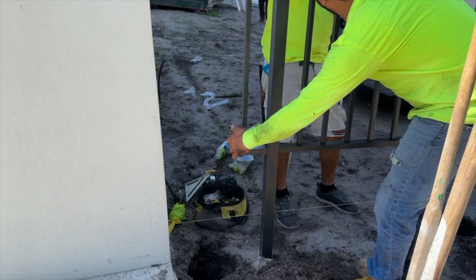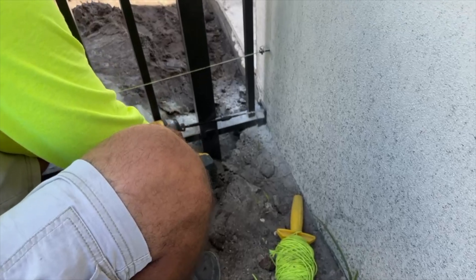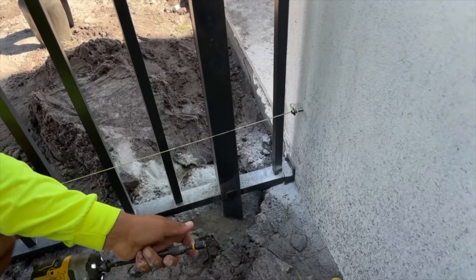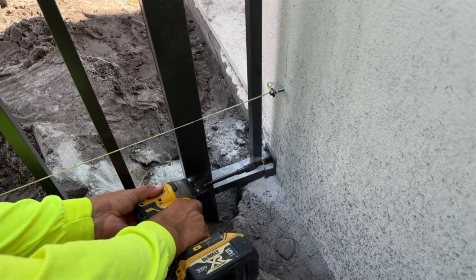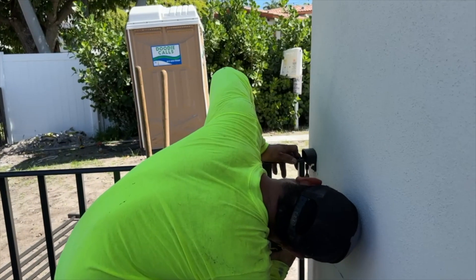Receptacles are added to mount the fence to the wall. Concrete anchor pilot holes are drilled to hold the top and bottom receptacles. The fence is leveled into the receptacles and a set screw is used to lock in the fence.